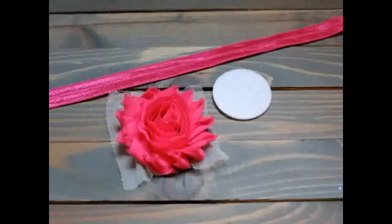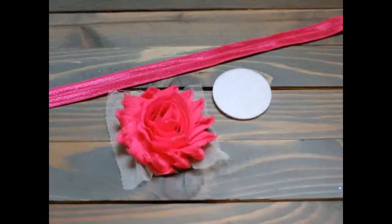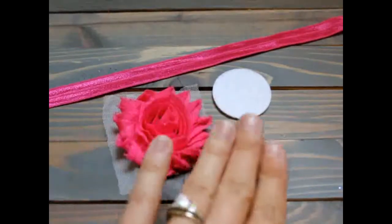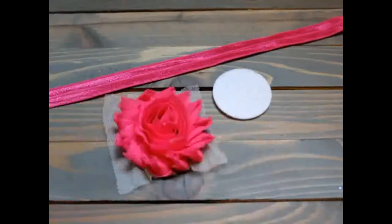Hi, this is Gwen from Hair Bow Supplies Etc, and today I'm going to show you how to make a basic baby headband. You will need 16 inches of fold over elastic, a flower from Shabby Rose Trim, and a felt circle and hot glue.